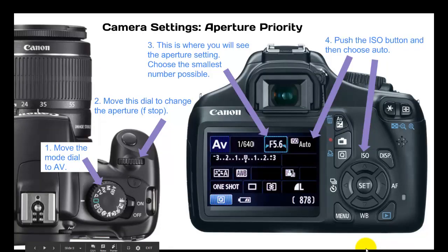First of all, you need to choose what priority to set the camera on, and we're going to choose aperture priority. Number one, move the mode dial to AV — here's AV on the dial, simply twist that until it lines up with the little white dash. Number two, move this dial to change the aperture, which is also called the f-stop. Number three, this is where you will see the aperture setting. Choose the smallest number possible. On this camera the smallest number is 5.6, but some of the cameras in this classroom will go down to four.